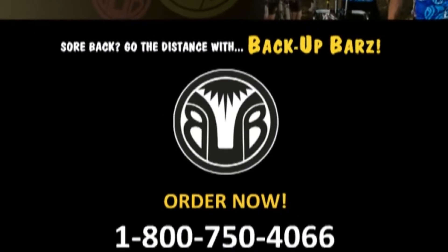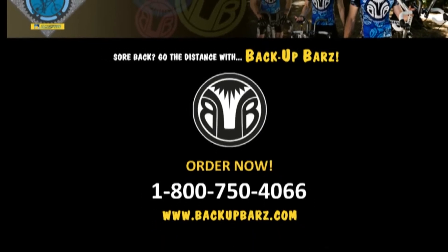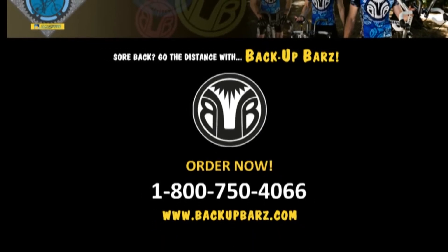Feel free to give us a call at 1-800-750-4066. Happy riding!